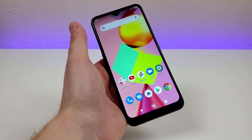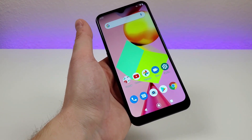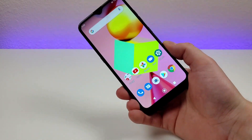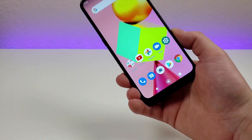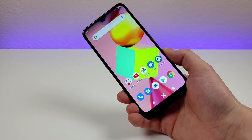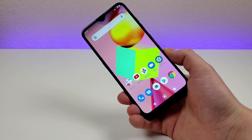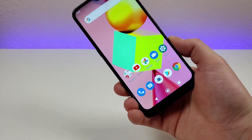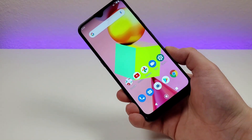Boost tends to offer phones like this as part of their porting-in deals, so I certainly would not pay full price for this. Be on the lookout for future content about the phone, including my full review, as my opinion on it could possibly change between now and then. I hope you enjoyed the video — this is Kevin, this is the LG K22, and I will see you in the next one.